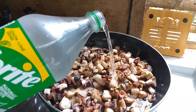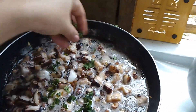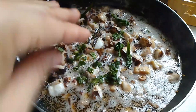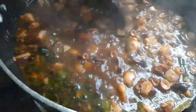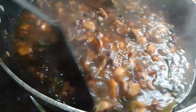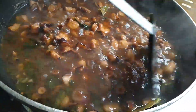Pure Sprite lang po ang ating ilalagay guys. Hindi po tayo maglalagay ng tubig — ito po ay purong Sprite lamang. Ito po ay ating papakuluan hanggang sa kumunti na lang yung matirang sabaw.